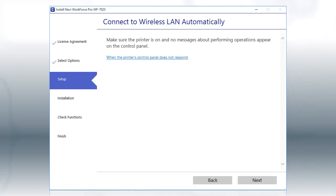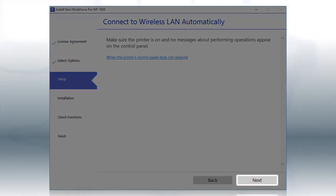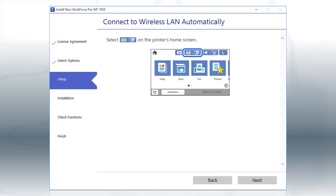If the installer is able to detect your wireless settings, you see this screen. Click Next. Then follow the rest of the on-screen instructions. The installer will automatically connect the product to your network, and your setup is now complete.